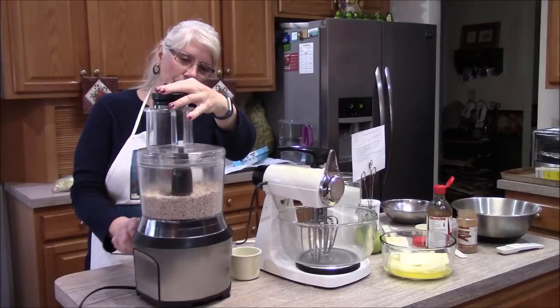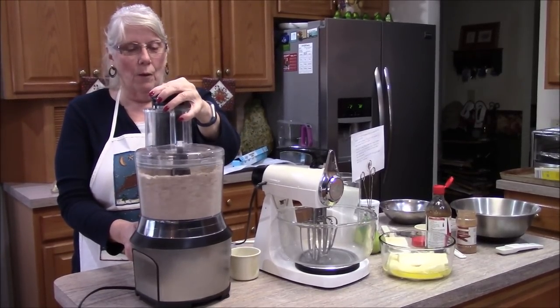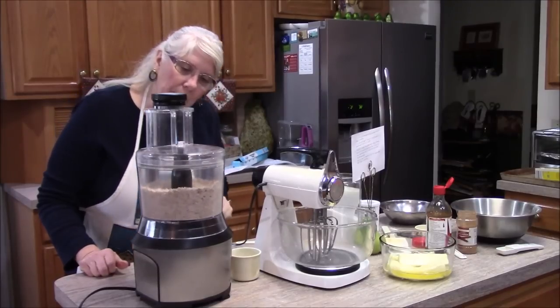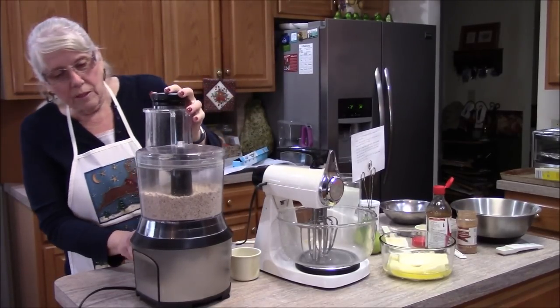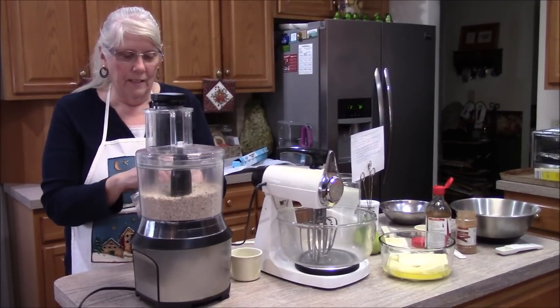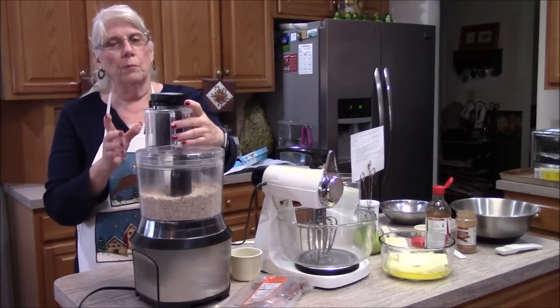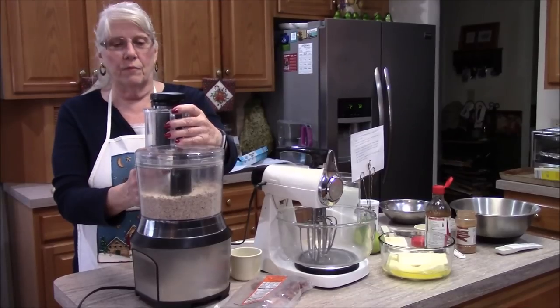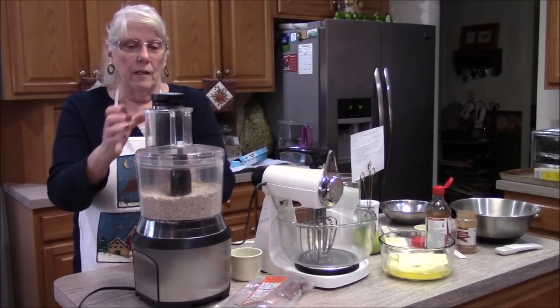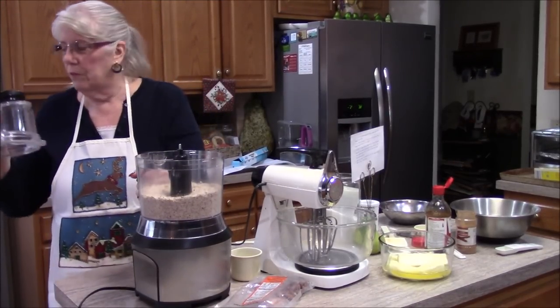And it makes short work out of chopping the nuts. I want to make sure I don't have any big lumps in there. You know, some people can make these with other nuts, but the hazelnuts or filberts give it such a good flavor — very different from walnuts or pecans. It has a whole different flavor.